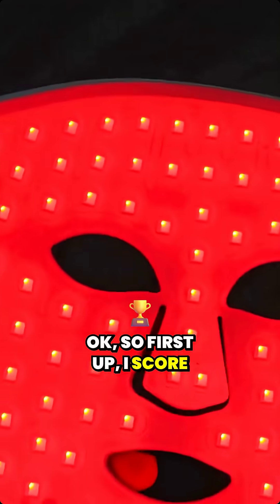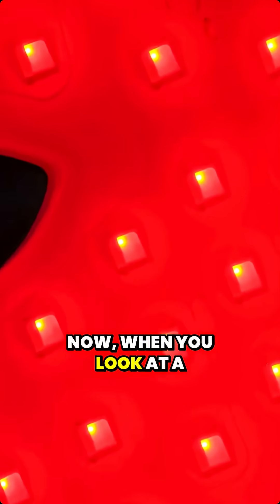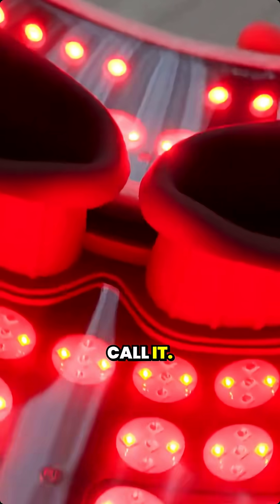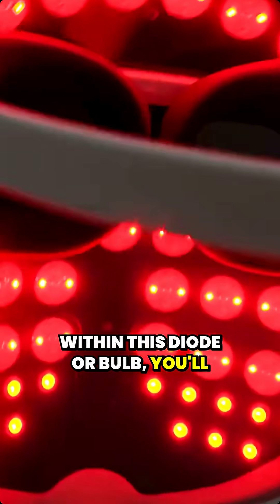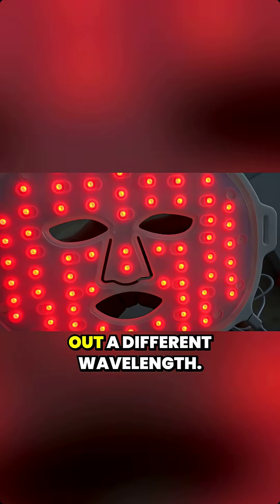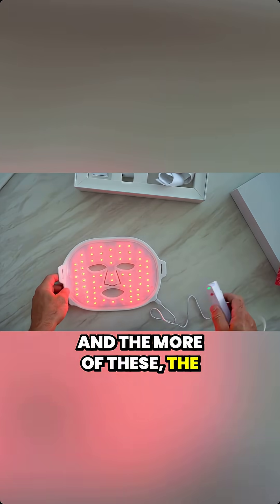First up, I score on LED chips. When you look at a mask, you'll see the big LED diode — or bulb, as some people call it. Within this diode or bulb you'll see one, two, three, sometimes even four chips. Each little chip is putting out a different wavelength, and the more of these, the better.